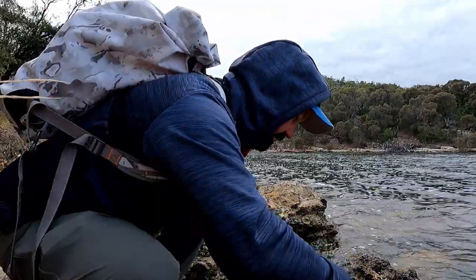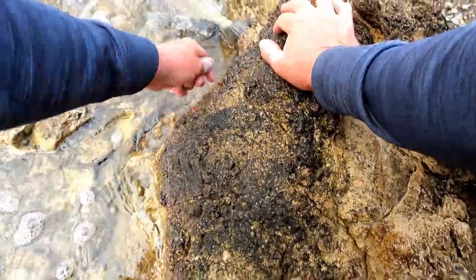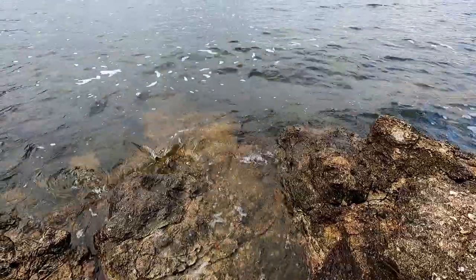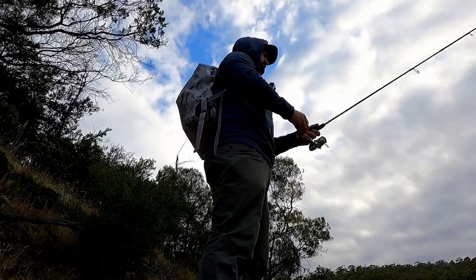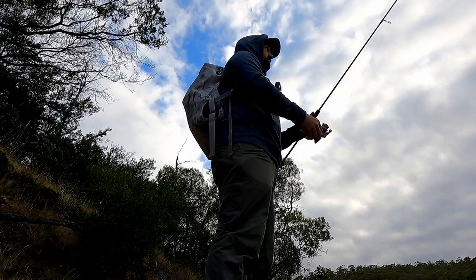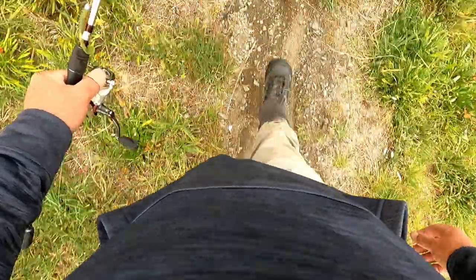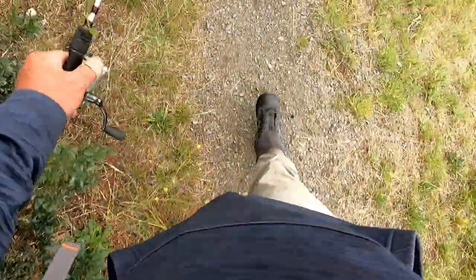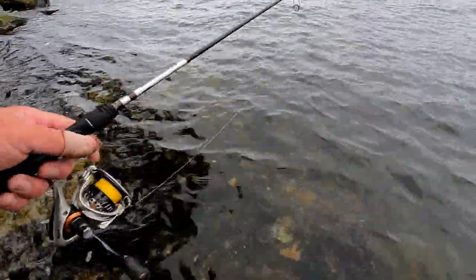All right, you can go back. Off you go. Quick interlude to go put my waders on — I wasn't sure whether I was going to need them, but it's definitely going to make it easier.